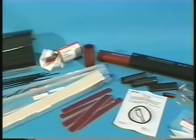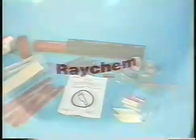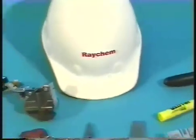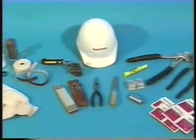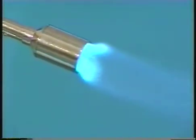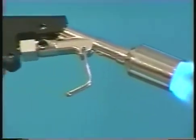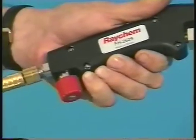Be sure to read and follow these instructions carefully before installing your splice. To make the splice, you'll need the proper cable preparation tools and a clean burning propane gas torch. The recommended torches are Raychem's FH2616A1 or the FH2629 self-igniting torch, which is what we'll be using today.